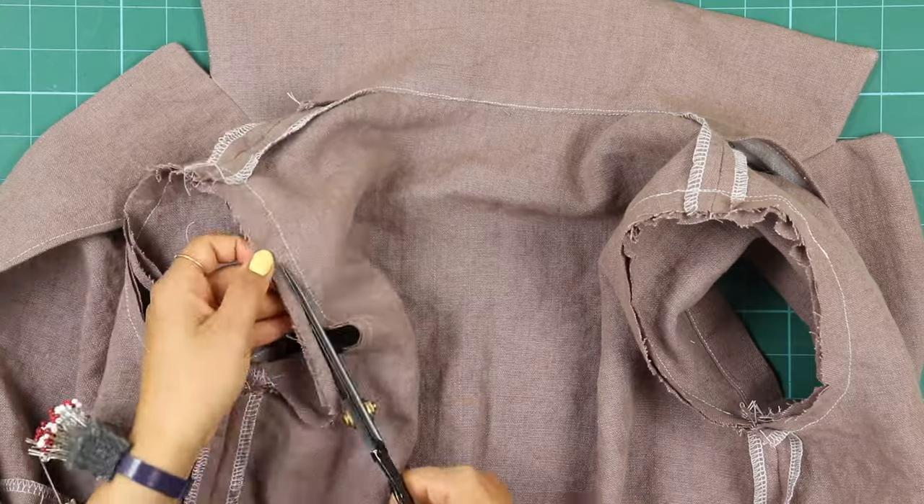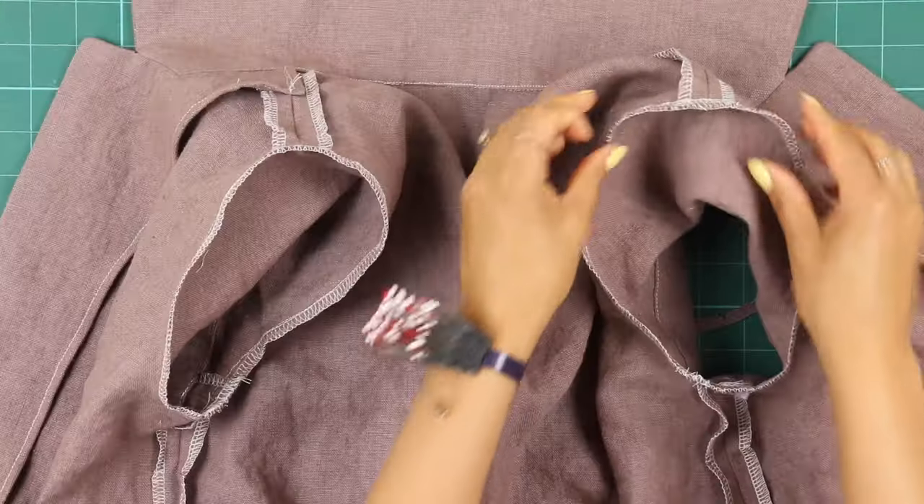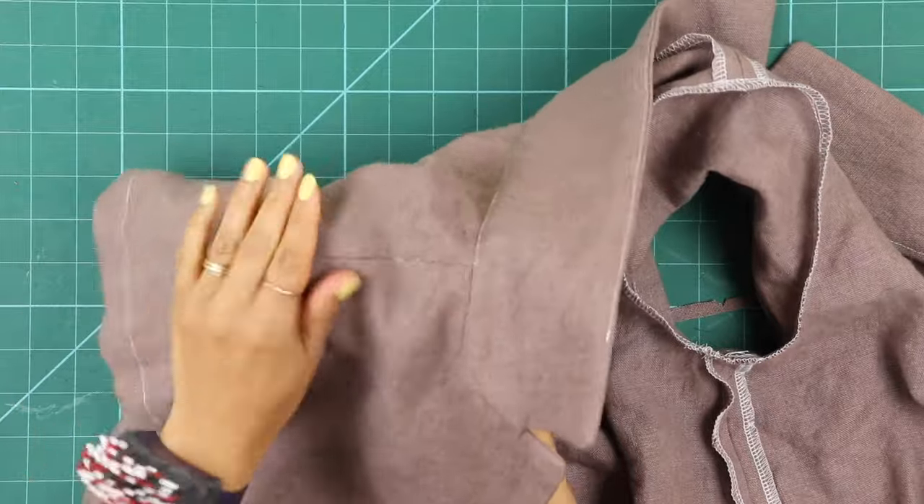After this, trim the seam allowance, then overlock to finish. Turn it out and finger press the seam towards the sleeve.